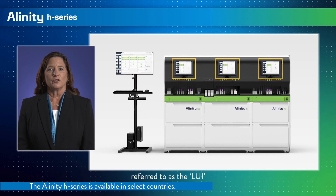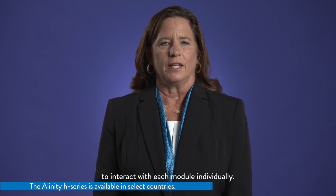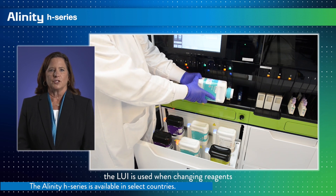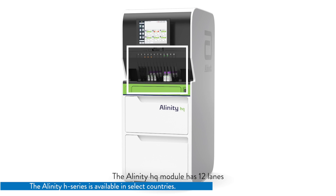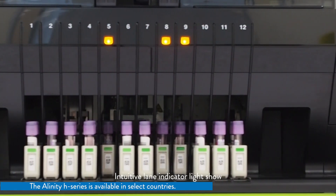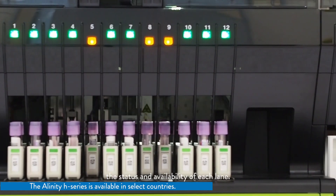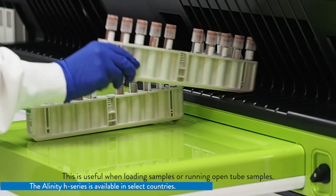A local user interface, referred to as the LUI, is on the front cover of each module. It is like a small tablet with a touch screen that allows the user to interact with each module individually. With the built-in barcode reader, the LUI is used when changing reagents and running open tube samples. Below the LUI is the sample loading area on each module. The Alinity HQ module has 12 lanes, designed with a total load-up capacity of 120 samples per module, while the Alinity HS module is designed with 8 lanes. Intuitive lane indicator lights show the status and availability of each lane. A retractable shelf provides a workspace for the user without increasing the analyzer's footprint, useful when loading samples or running open tube samples.